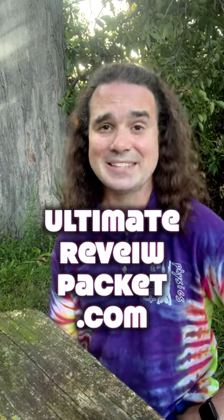And most importantly, practice. Practice! Best of luck with your physics learning, and when you're ready to practice, head over to ultimatereviewpacket.com.